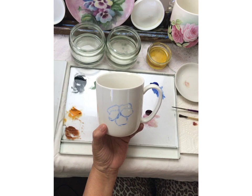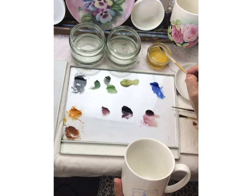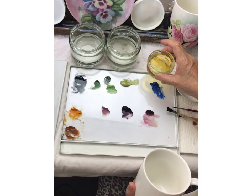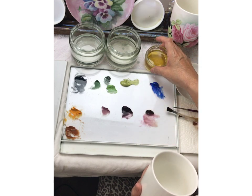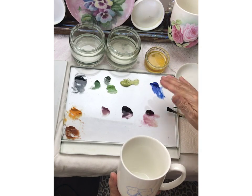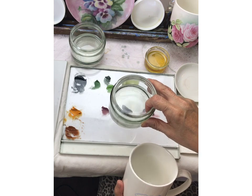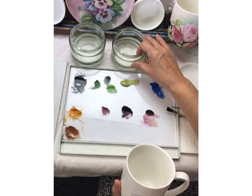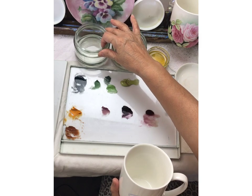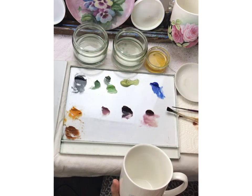Now I'm going to come in with my square shader. I have the media in this little glass jar — it's wide-mouthed at the top and steady so it won't teeter-totter on me. Over here I have the solvent — it can be mineral spirits or turpentine. If you're allergic to any of those, you can use mineral oil.